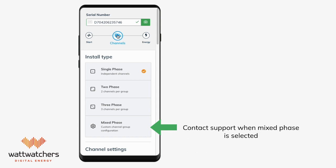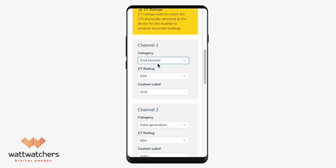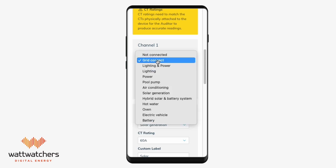Use the mix-phase option for sites with two or three-phase grid and single-phase loads. Please contact WhatWatches support to complete the commissioning when mix-phase is selected in onboarding. For each channel or group, you need to set the following: category is used to define the type of load being monitored, such as grid, solar, or air conditioning. Select the most appropriate type for your installation.